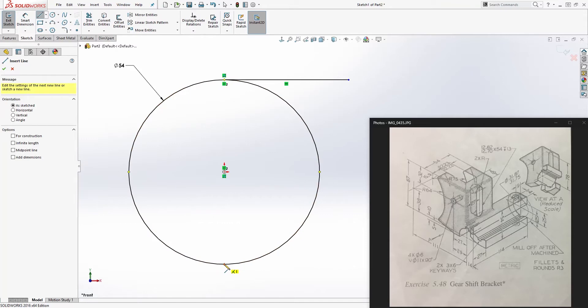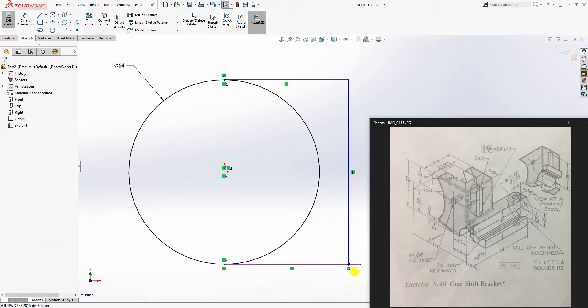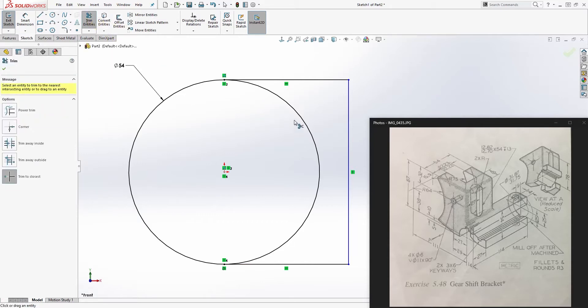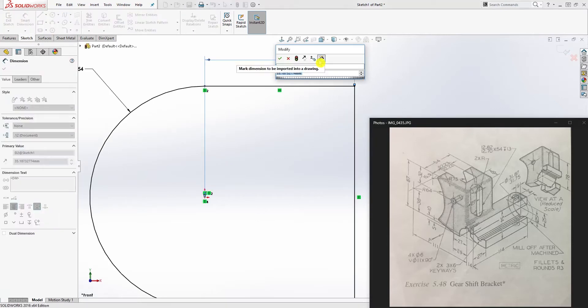Draw another line on the bottom tangent to that circle, then draw another line connecting all four lines. Merge this together, trim this part off, and add a dimension from the center to the edge — that is going to be 14.